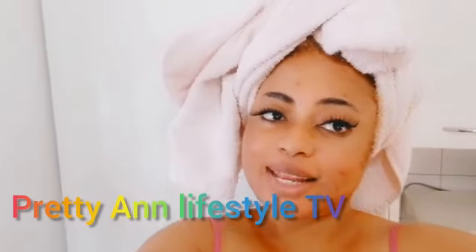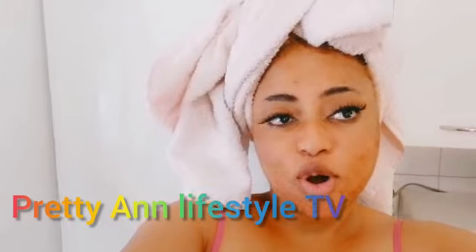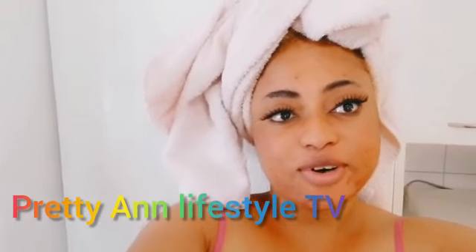Welcome back to Pretty High Lifestyle TV. If this is your first time on this channel, stay tuned and keep watching. Today I want to show you what you can do with your banana peel. When you eat your banana, you don't have to throw it away - it has uses. So if you have spots on your face just like me, continue watching.